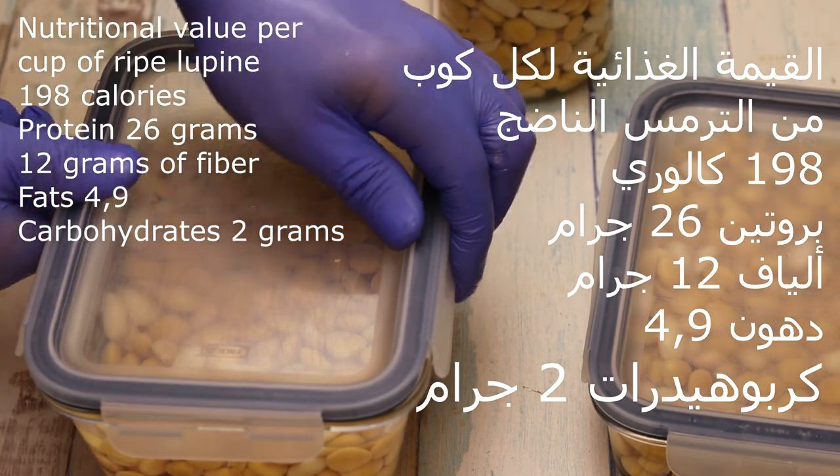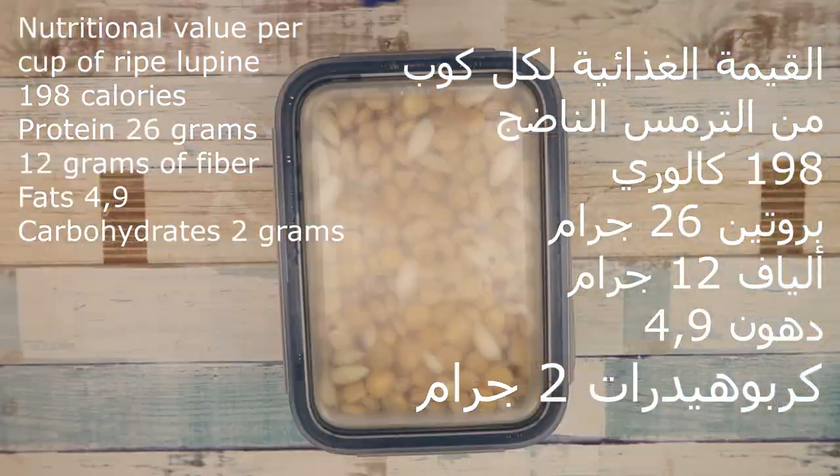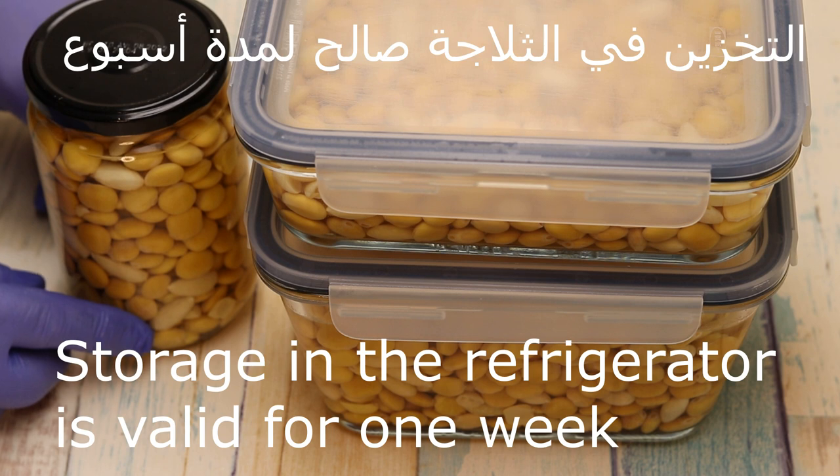From this serving we have 198 calories for a high-protein meal. Protein: 26g, carbohydrates: 12g, and fat: 4.9g.